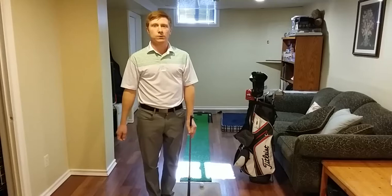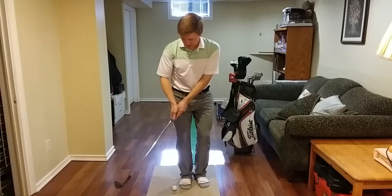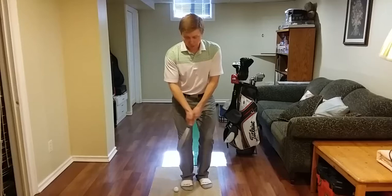Hopefully that helps you and you should get a little crisper contact when we get outside. One of the biggest things I see a lot of poor chippers do is that when they take this club away, this right arm — the trail arm — will bend really early on. So from here, if I want to hit the ball, I've got to extend that trail arm at the exact same rate I bent it on the way back. It's really hard to do.